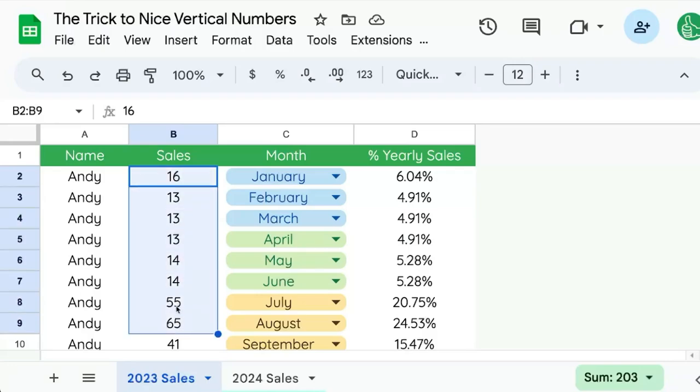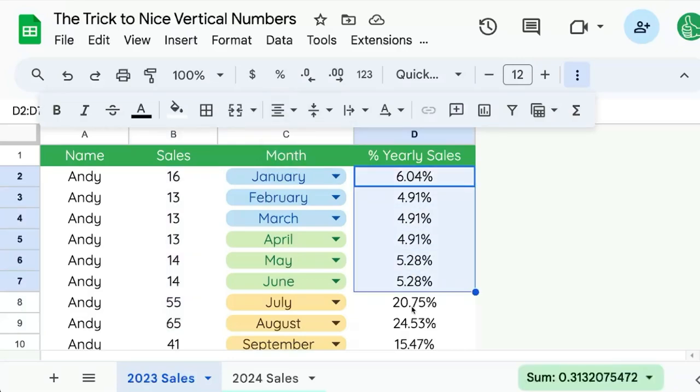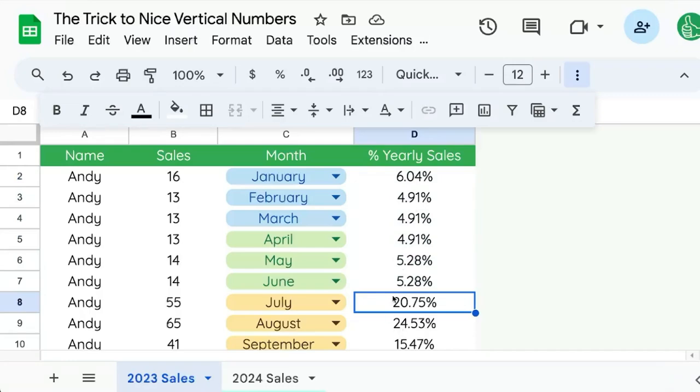Very often we find ourselves displaying numbers that are center aligned. You can see this in the percentage column — technically 20.75% is larger than 5%, 4%, or 6%, but visually it doesn't stand out. So I'm going to share two tricks combined to fix this.